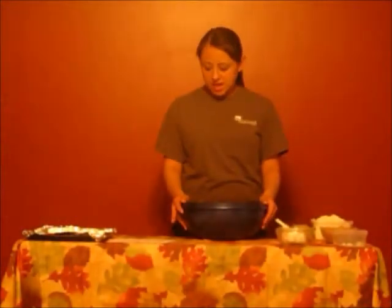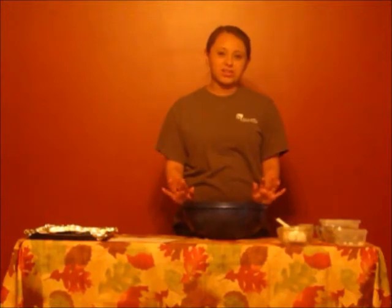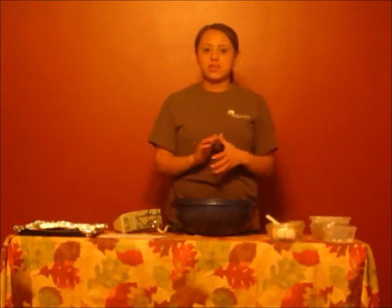Then I'm going to add the flour, baking soda, salt, and brown sugar. Then I'm going to add the best part — your chocolate chips. And then you want to get your electric beater to mix all the ingredients together and blend them thoroughly.